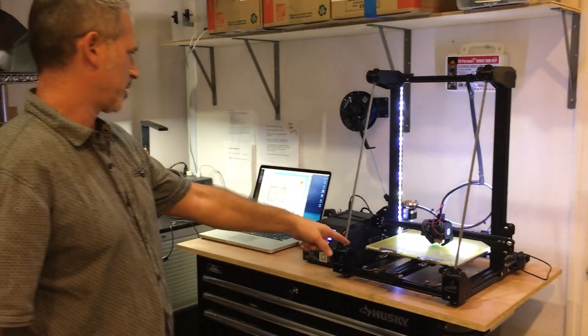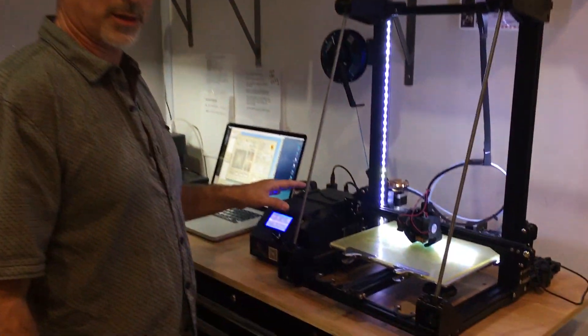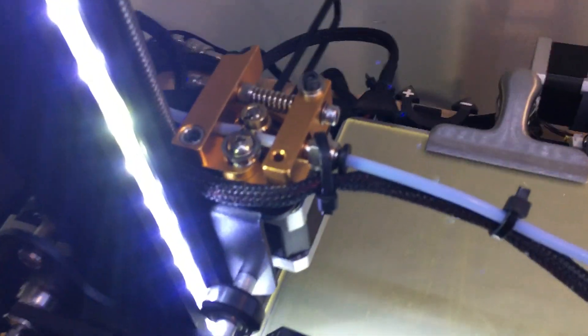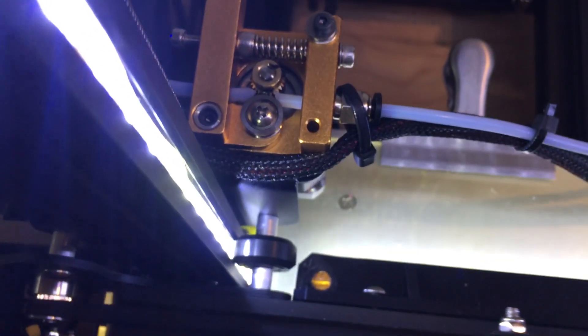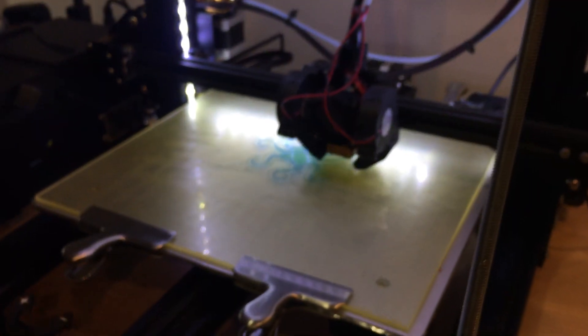Here we are printing — I've got a CR-10 going and a MakerGear M2. On the CR-10 we're printing the SainSmart TPU — you can see the blue TPU over here. It's a wall hanger I made and put up on Thingiverse. On this machine we have the all-metal Swiss hot end, and I've got a bowden tube going all the way through the all-metal extruder. The bowden tube goes right up to the gears with no gap — when I had even a minimum gap that I thought was acceptable, it just wasn't enough and the filament kept escaping.